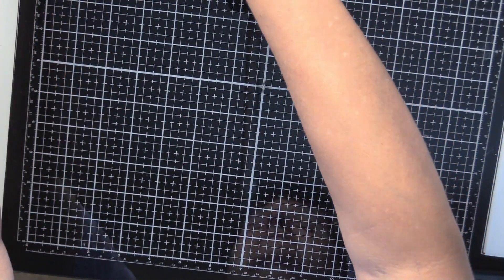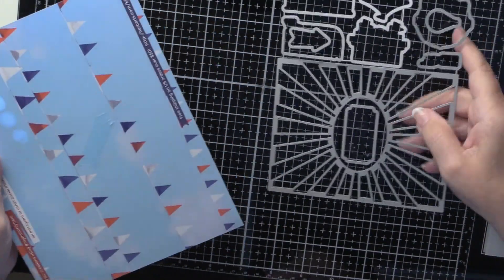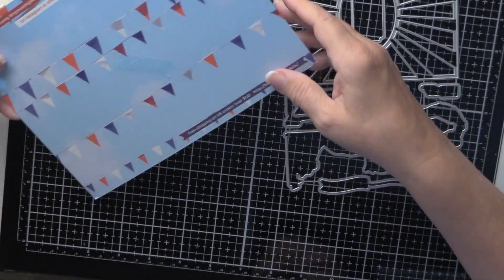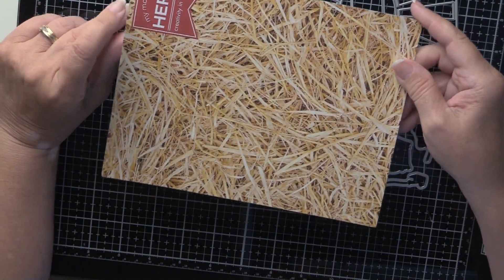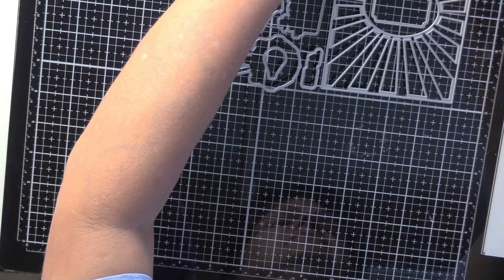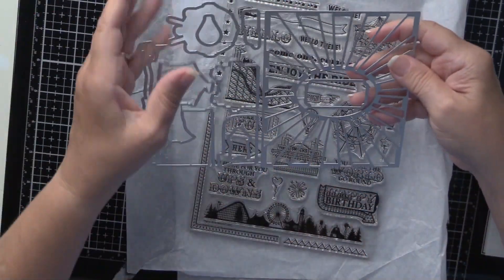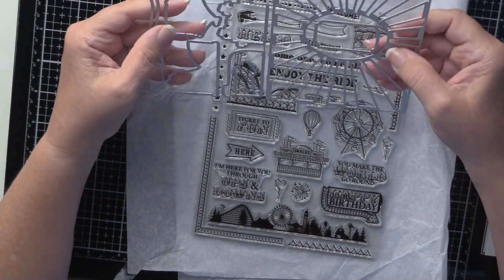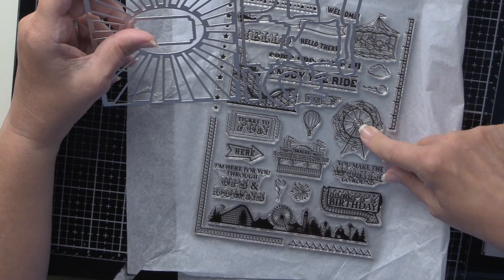As always we've got the dies that go along with this, and the packaging — that's always fun. I'm not quite sure what I'll use with it but I'm pretty sure I can find something. We've got matching dies for several images here, and this sunburst — I'm not quite sure what we'll do with that but we'll figure something out. Then we've got the balloon, the ferris wheel, the snack stand, and the ticket stand.